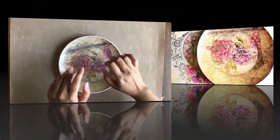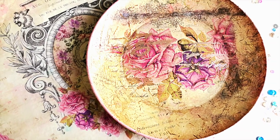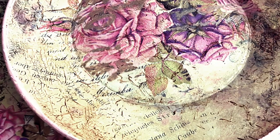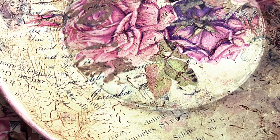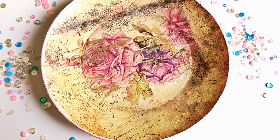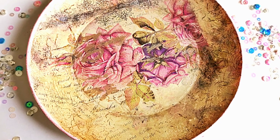And here our beautiful wall plate with reverse decoupage is ready. I hope you enjoyed this tutorial and will give this technique a try using the beautiful rice papers from dressmycraft. Please do give this video a thumbs up and subscribe to the channel before you go. Until next time, happy crafting. Bye-bye.